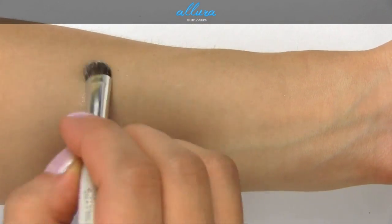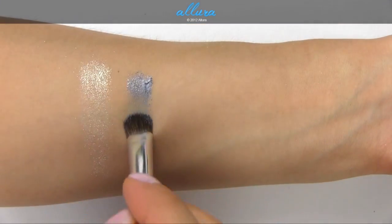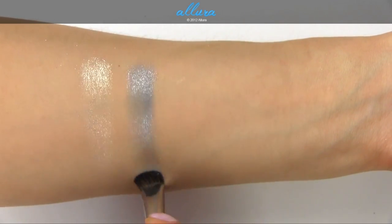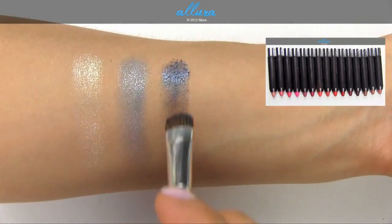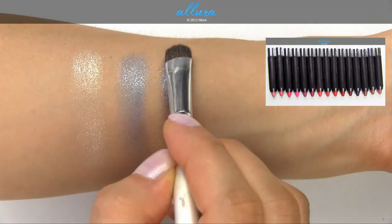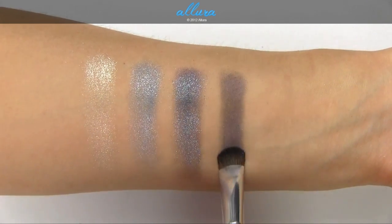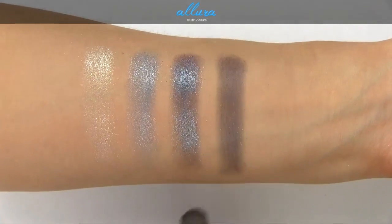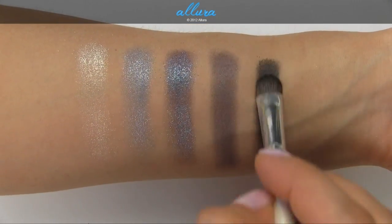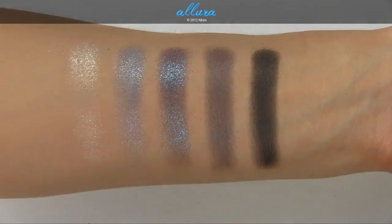The Blue Luxe palette starts with a metallic silver with pearl. Next is a light blue. The middle shade is a blue with pearl that has a duochrome effect and a slight purple tint — I'd call it a blue-purple with blue shimmers. Another purple-blue with pearl follows; this one doesn't have the metallic flakes, and although it's shimmering in the pan, it has a very low shimmer finish on the skin. The bottom shade is a black with blue pearl, also without the metallic flakes, and the blue pearls aren't really noticeable on the skin.